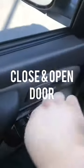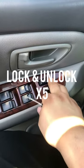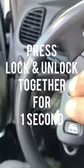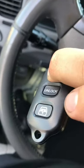By the fifth time, stick the key in the ignition, turn it on and then turn it off. Then the locks cycle. Press lock and unlock for one second, and then press lock for three seconds.